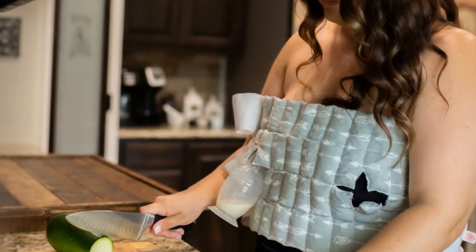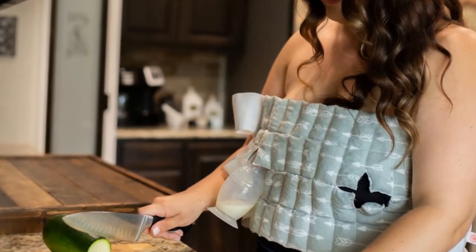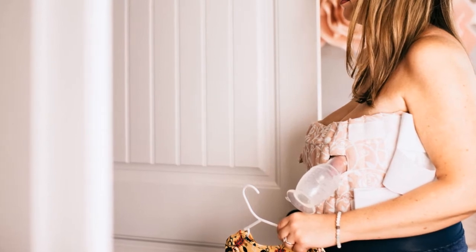Now you don't have to be stuck in the shower trying to encourage your letdown — you can be running around the house and be getting the benefits of what you would have had you been in the shower.